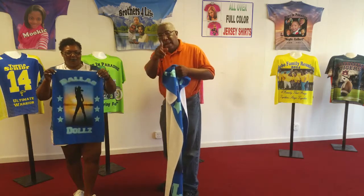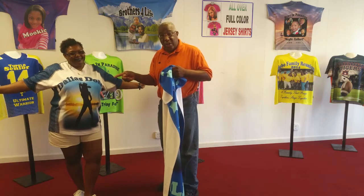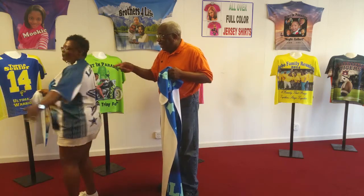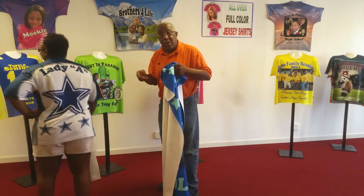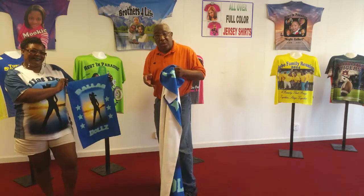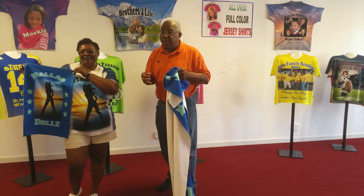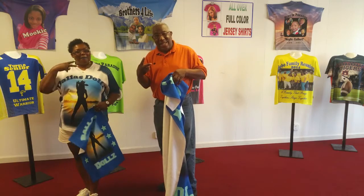She's also wearing a Dallas Dolls jersey shirt that I did for them. Check out the back — we can also do those for you too. So whatever it is you want, hit us up on Facebook. Let me know what you want, send me your logos, your pictures, and we'll definitely get it done for you. In the meantime, peace.